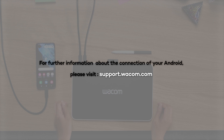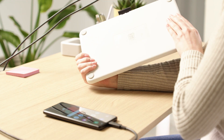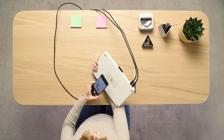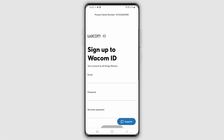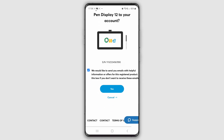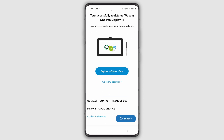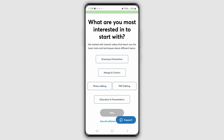All set? Great! Please register your Wacom One and create your Wacom ID. To do this, scan the QR code on the back of your Wacom One with your smartphone and follow the instructions. This will open the door to your bonus software, services, and much more. Join the Wacom community.